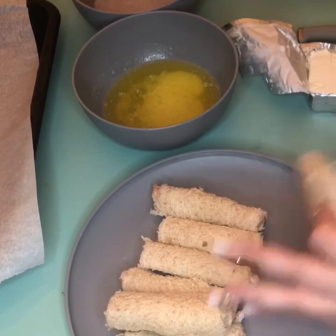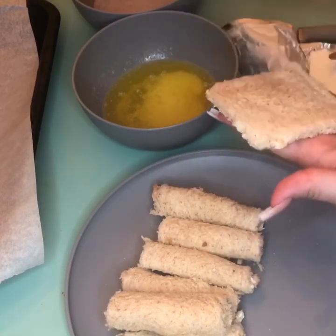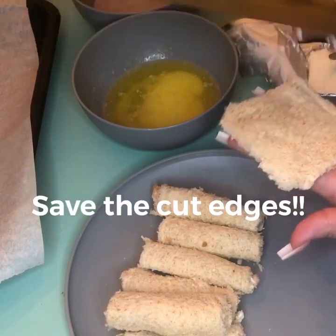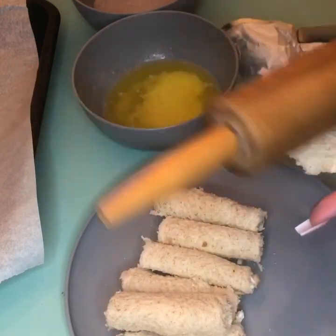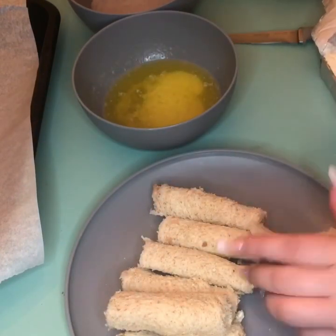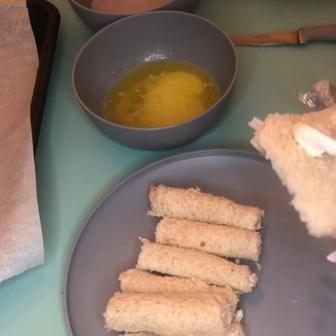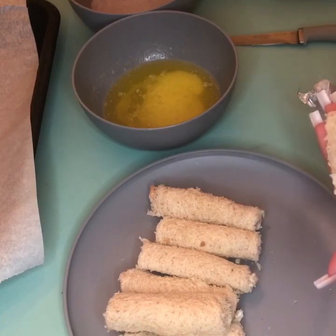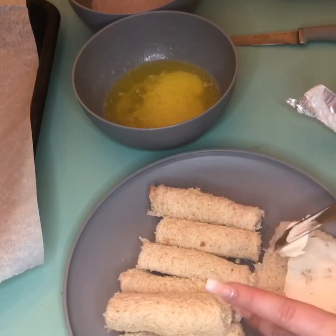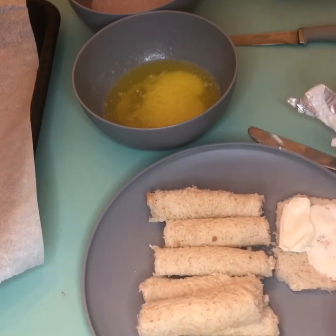I'm going to show you how I rolled it up. This one was obviously a pumped-up piece — we cut the edges out, used the roller, and rolled it out really flat. We're going to get the cream cheese and spread it on there. After you're done spreading, this one is supposed to look all nice and pretty.